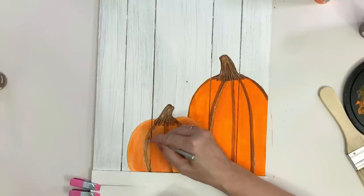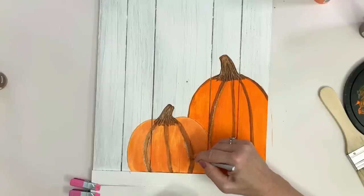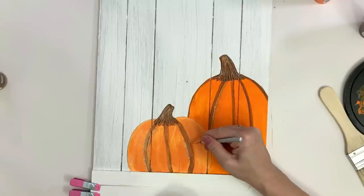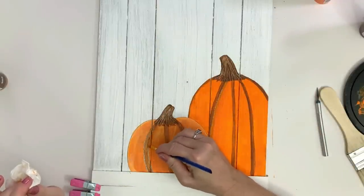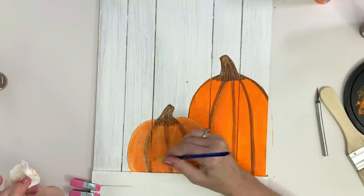You can paint over it or scrape some away — it gives the painting a little bit of texture. This is on a rustic-looking piece of wood, so it doesn't have to be perfect. It's a fall craft and you get away with rustic for sure, even if that's not your normal decor. I'm just fixing my lines a little bit, going back in with more orange paint and playing with it until you're comfortable and happy. And of course, if you know how to paint, you'll be really happy!